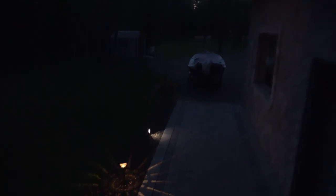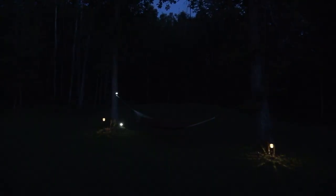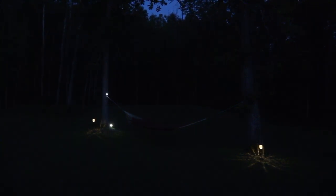Well, first test with the Sony AX53 in real low light. There are lots of fireflies out here tonight, and mosquitoes. There's my hammock — I always string lots of lights around it, I don't know why.